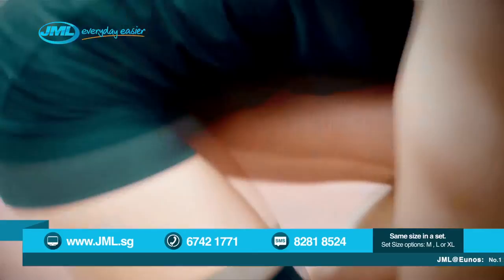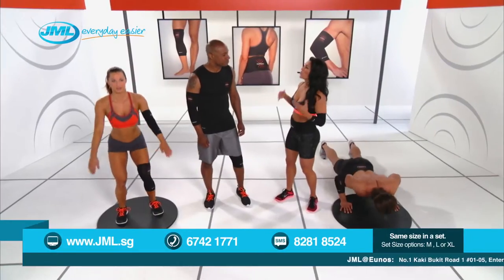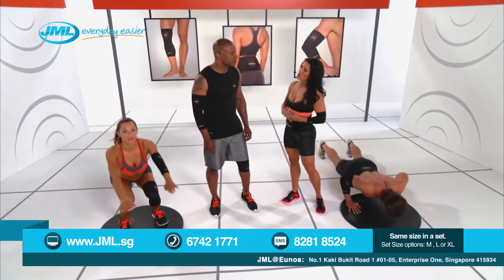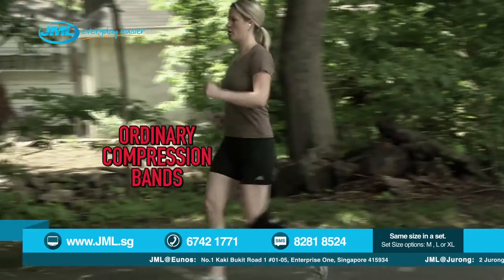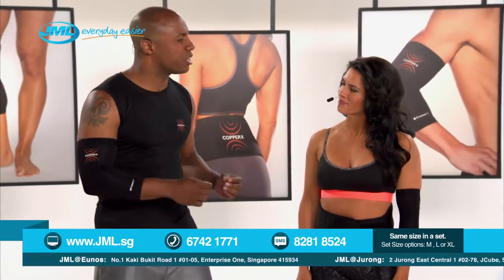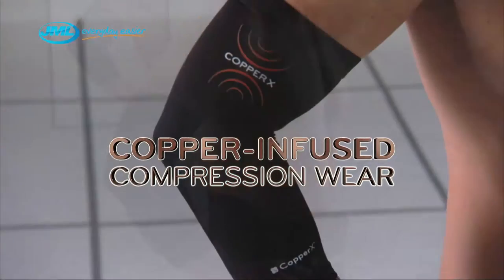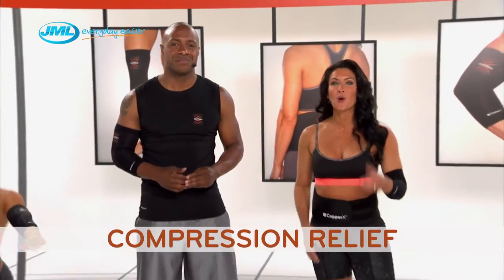We're talking about Copper X, the amazing new line of copper-infused compression wear designed to relieve muscle and joint soreness all day long. Jay, during your professional basketball career, I'm sure you've tried other compression wear. How is Copper X different? Well, not only does it give me the support I need, I absolutely love how comfortable Copper X is. Unlike ordinary compression bands, Copper X stays in place. The flexible material moves easily with my body so I can wear it while jumping or running. It's so breathable — it stays cool so I can wear it all day long. Plus, with the power of copper, it never smells.